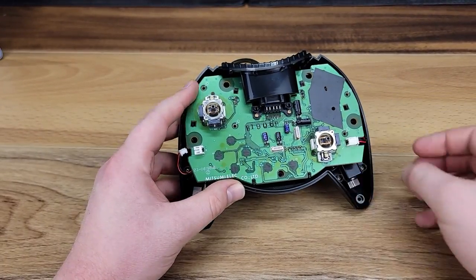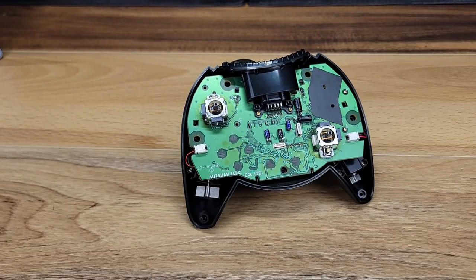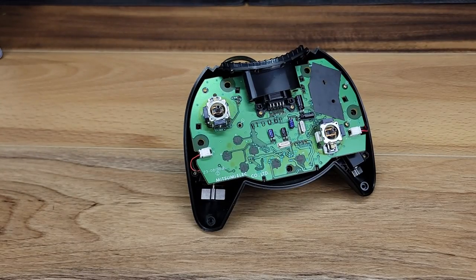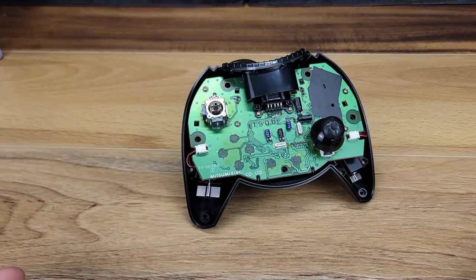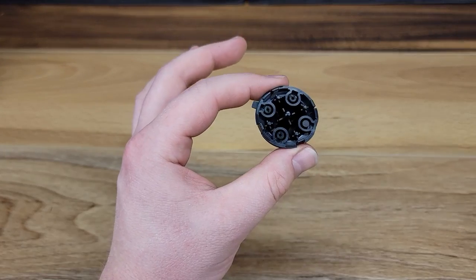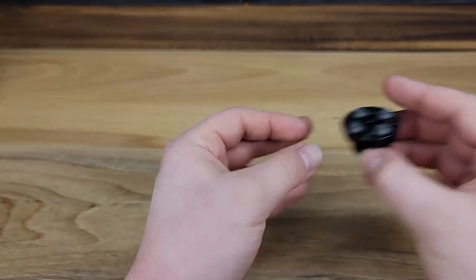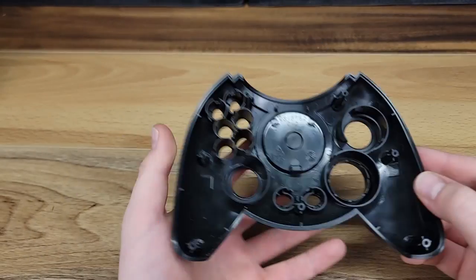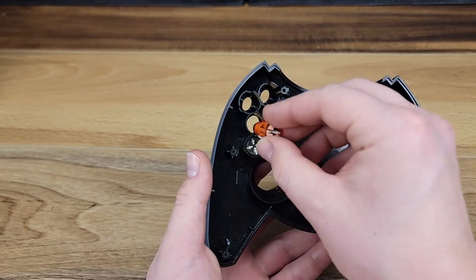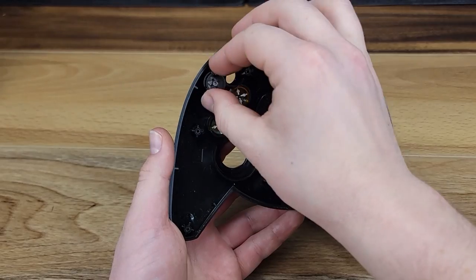The connectors for the dual vibration motors can now be plugged back in, and we'll reinstall the four Phillips-head screws. The final step for this lower half will be to reinstall the thumbsticks. We now place the silicone membrane back on the D-pad and clip in the bracket holding it in place. This shell looks so much better now that it's clean — we'll go ahead and reinstall all of the buttons. These do all have alignment tabs, so they only go in one way, and nothing should be forced.